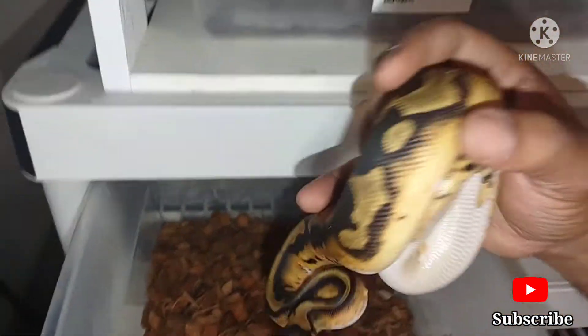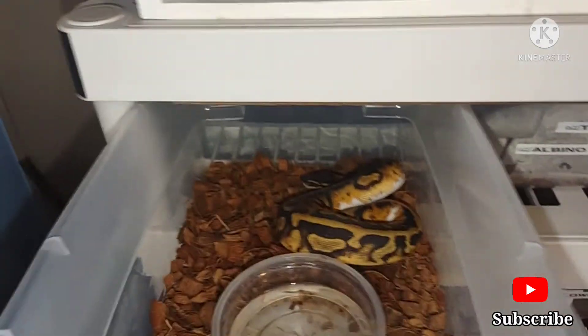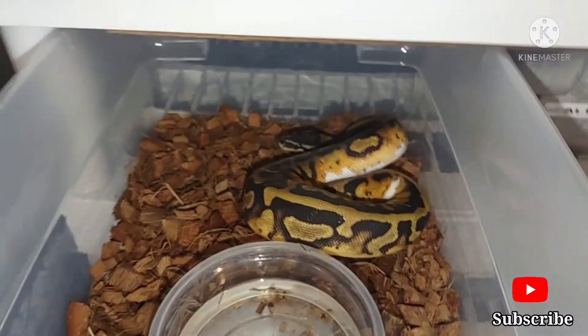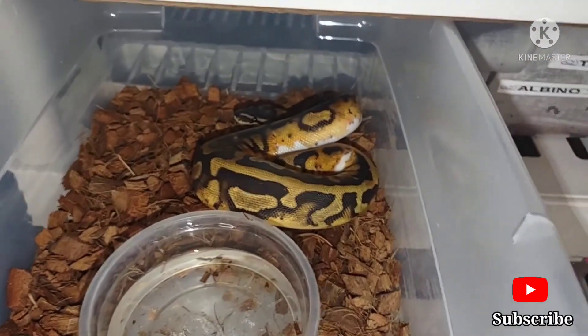All right, you guys, hit that like and subscribe button. It's Lamont over here at L Harper Reptiles. And before I go, do not forget about the 500 subscriber giveaway I got going on, you guys. Help me get these subscribers up. Let's go. Deuces.